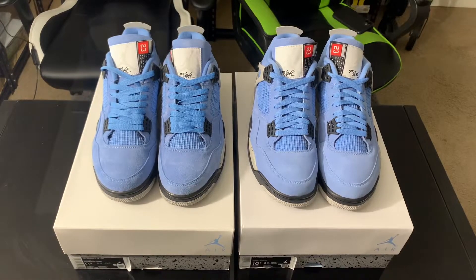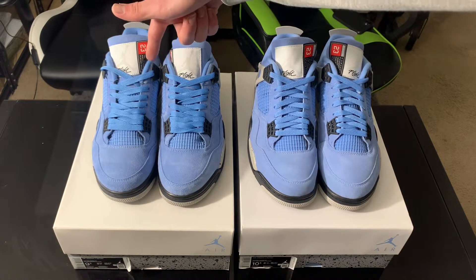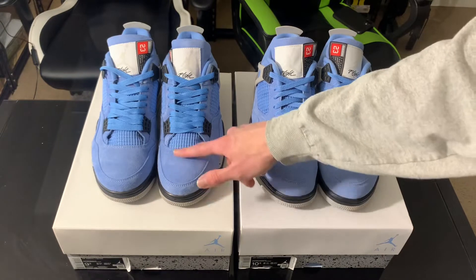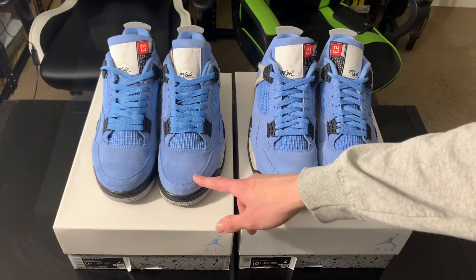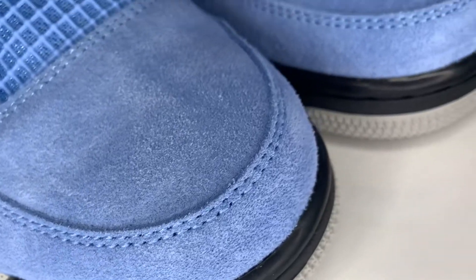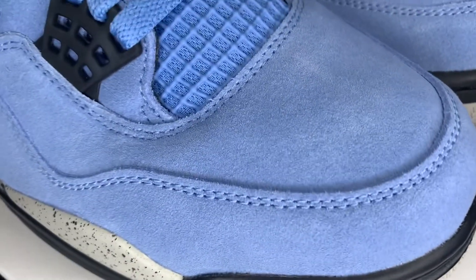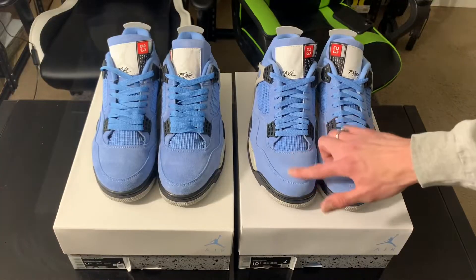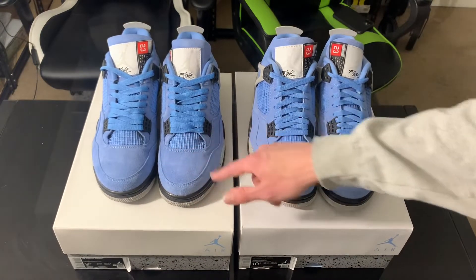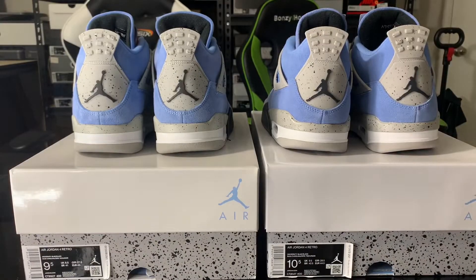Now looking at the actual shoes — the real pair on the right, the fake on the left. The first thing that caught my eye is the suede. On the fake pair it's a slightly darker shade; on the real pair it's lighter. The texture is also a little different — you can see the little hairs of the suede on the fake, but on the real pair it's a very flat type of suede. Both feel very soft though.